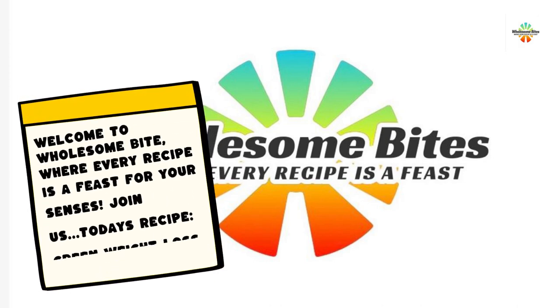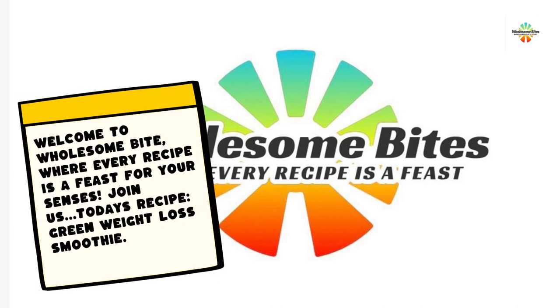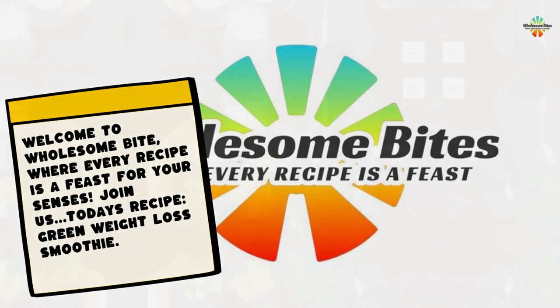Welcome to Wholesome Bite, where every recipe is a feast for your senses. Join us for today's recipe: Green Weight Loss Smoothie.